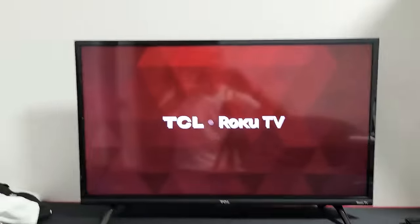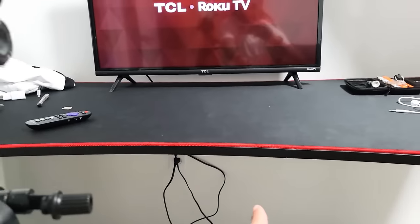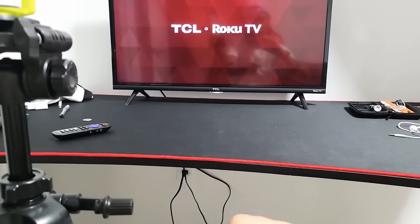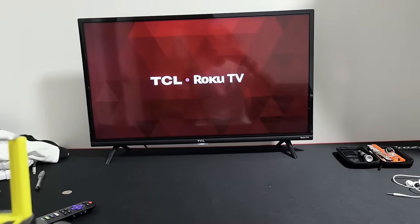If the first step didn't work for you, the second step is this: just go to wherever your TV is plugged in. Make sure the TV is actually on and unplug it. Wait 30 seconds, then plug it back in, and once it's booted back up, hopefully the black screen is gone and you are up and running.